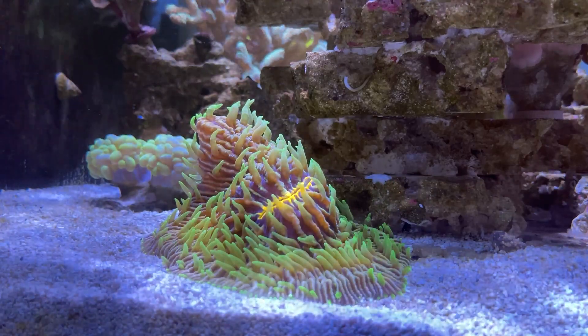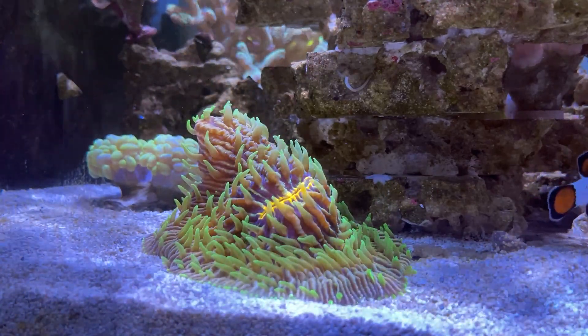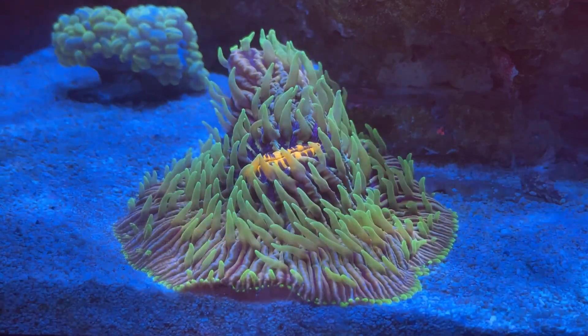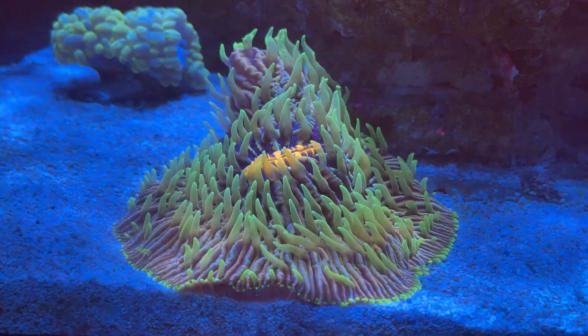We're going to start off with one of my favorite pieces. I've had this for a very long time and transferred it from my personal tank. This is a plate coral - a unique species that has a really cool growth pattern. As you can see, it has kind of grown into a cone and it has some really nice tentacles.